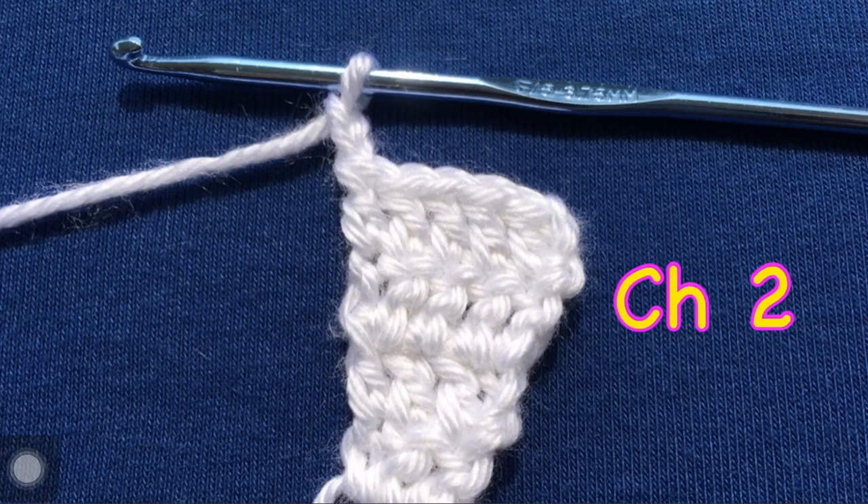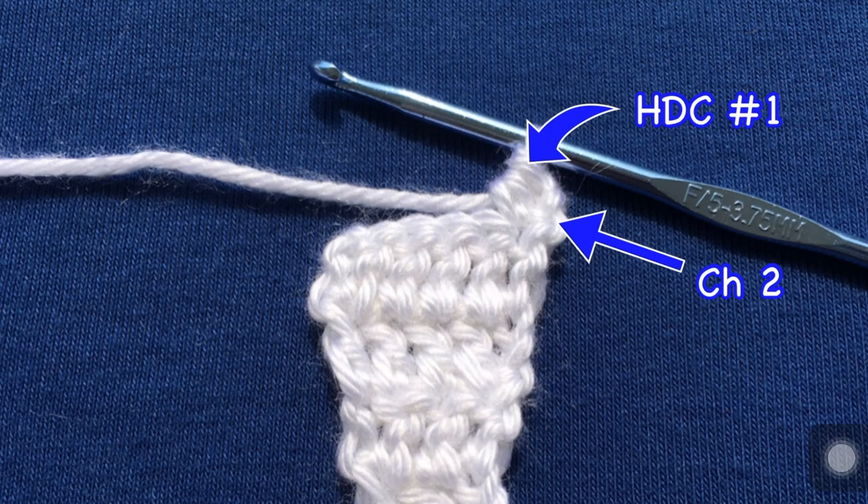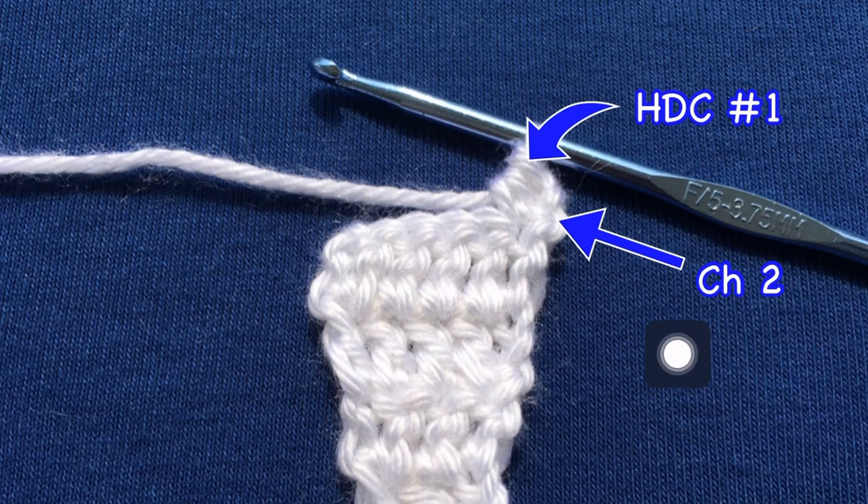Now chain two again, just like before. It's really pretty easy. There's our chain one and chain two. Turn your work around. Now we're going to do a different stitch — instead of a double crochet, you need to half double crochet in the same stitch. So we've got our chain two right here, and here's the stitch at the bottom of the chain two. You need to half double crochet in that stitch. There's half double crochet number one. So in this row, the chain two is going to count as a half double crochet — there's our number one, and there's our chain two.